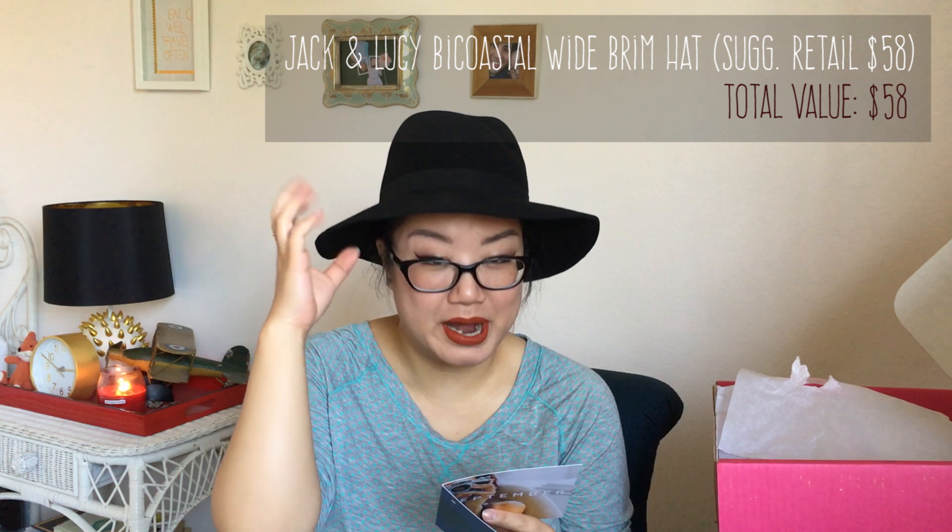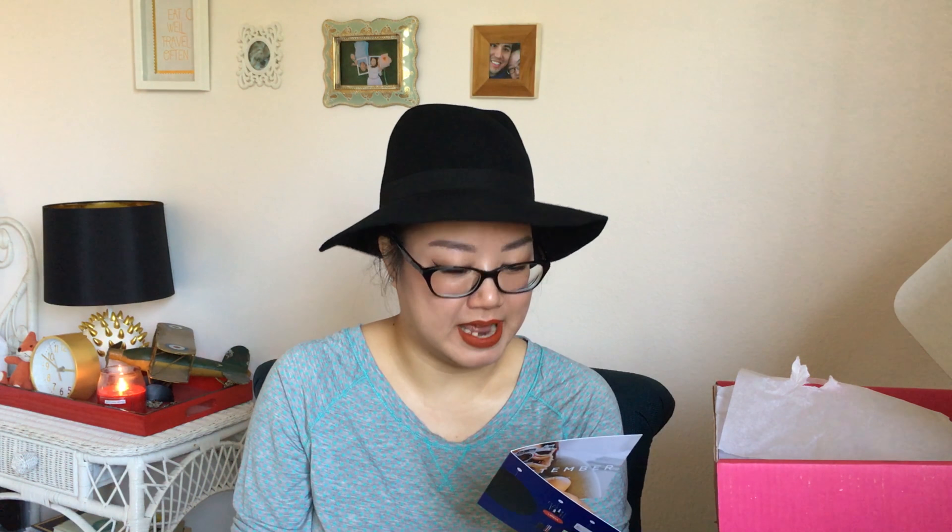Okay, let's pull out the first thing I saw, which is this hat — I'm super excited about it. This is the Jack and Lucy bi-coastal wide-brim hat. Nothing says super chic quite like a wide-brim hat and oversized sunglasses. Pair this headwear with your favorite fall outfit for an effortlessly chic look that screams model off-duty. I'm not a model, but I like this hat. I feel so chic like an off-duty model.